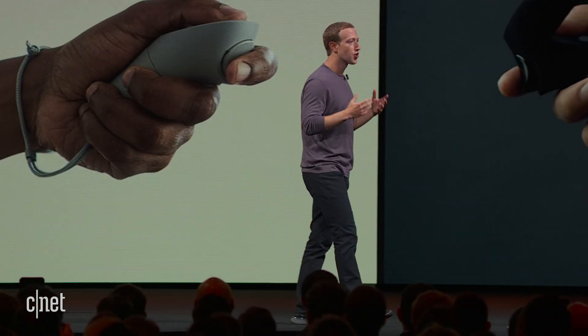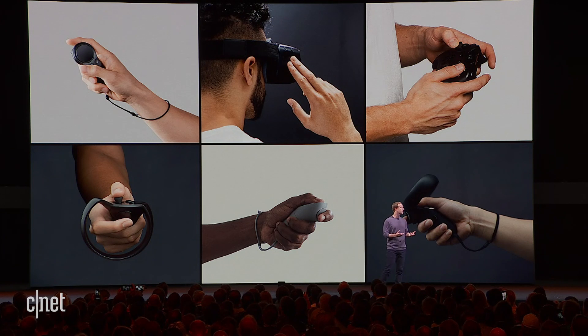Because in the future, you're going to be able to interact with digital objects with your hands, just as naturally as you can with physical objects in the world.